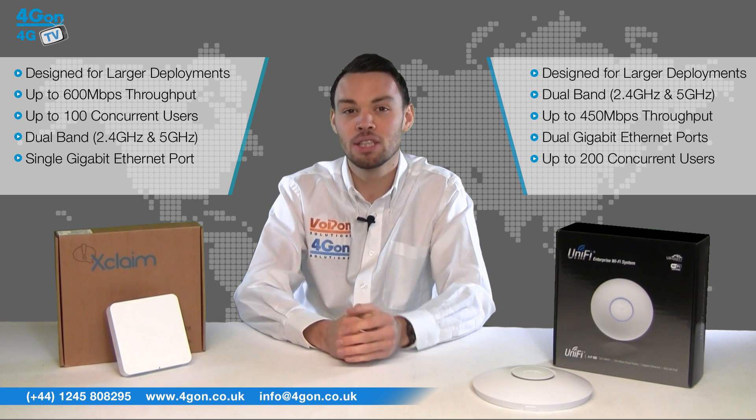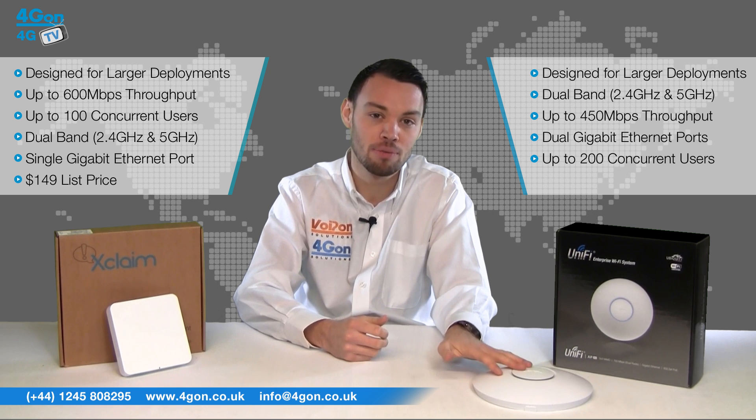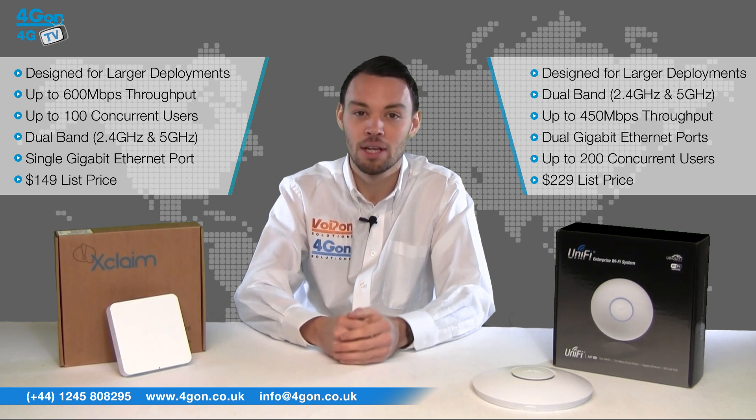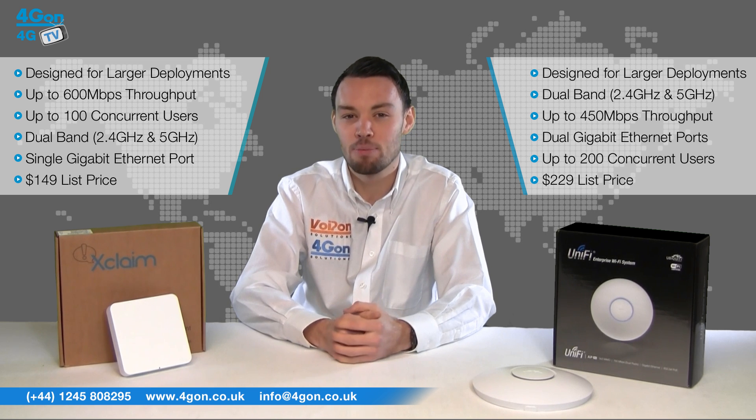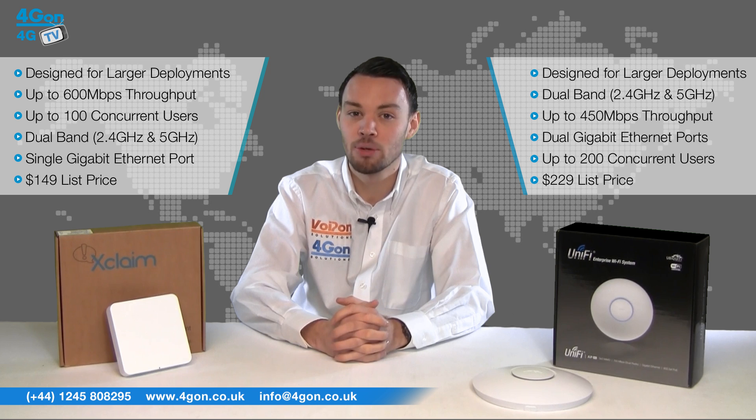The XI2 is listed at $149 and the UAP-Pro at $229. Here the XI2 takes the edge, offering faster throughput at a lower price. If your priority was concurrent users per access point, however, the Pro would be worth the money.